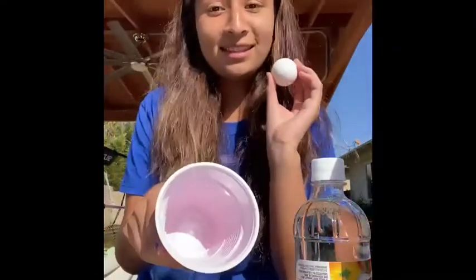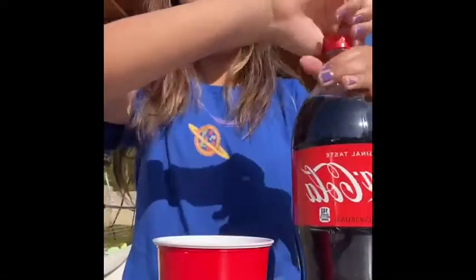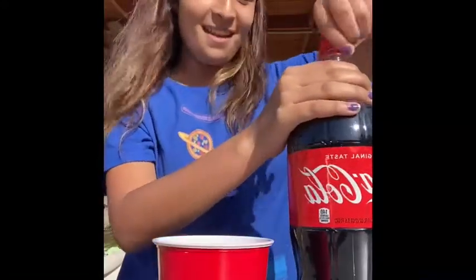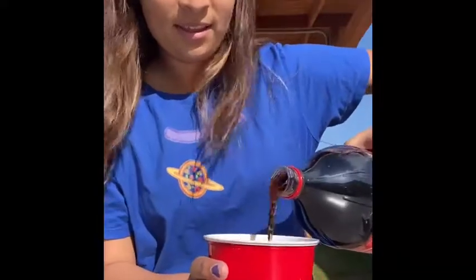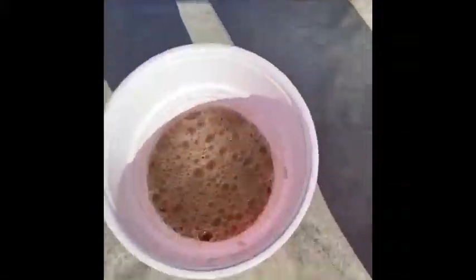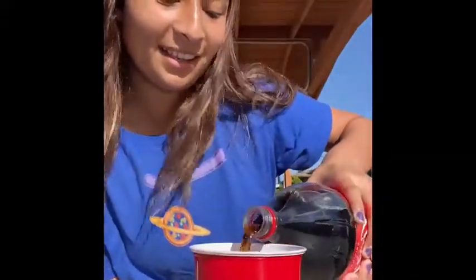So what do you think the first step is? Correct, you got it! We are going to put the egg in this cup. Now you might want to get some adult supervision to make sure this is okay. Then you're gonna get your Coke, open it up — hopefully it doesn't explode. Pour it in here, and ask for some help if you need some. Don't fill it to the top because we're still gonna need some vinegar. Fill it about to right here.